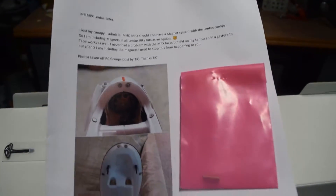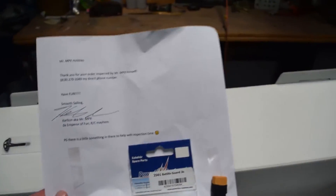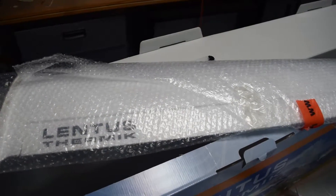The US distributor of the Lentus includes several bonuses with these models. Here we have some magnets to add some extra security to the canopy. There's also included a 2S/3S LiPo battery lifeguard and a Multiplex 2 XT60 adapter for your ESC.